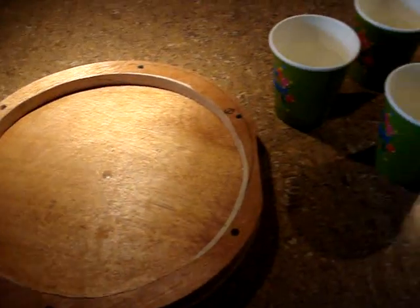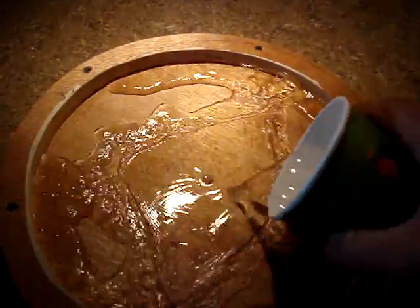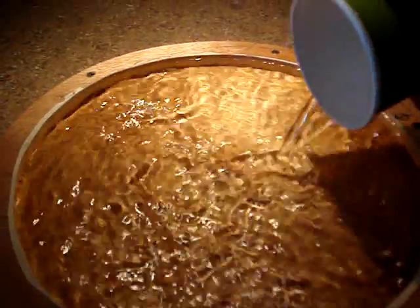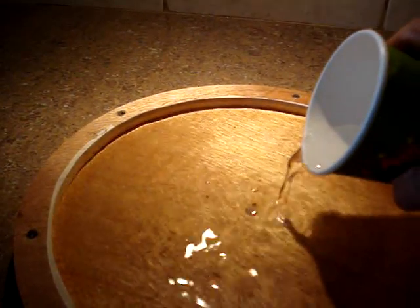After I finished soldering, I wanted to figure out how much resin it was going to take to fill up this mold, so I'd have an idea when preparing to cast it. I just poured water into the mold and came up with four cups. The coils will take up a little volume, but I'd rather have a little extra resin than not enough.